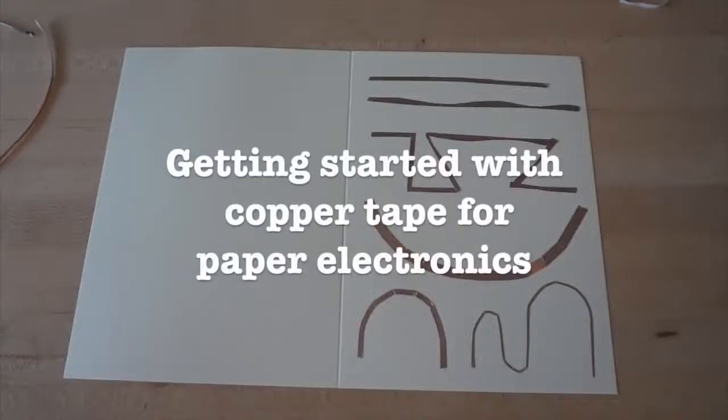Hi! In this tutorial, we're going to show you how to get started working with copper tape and paper to craft circuits.